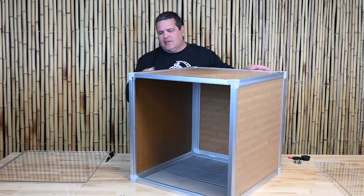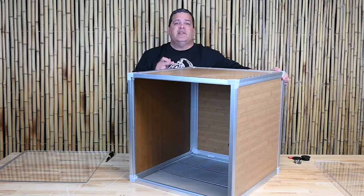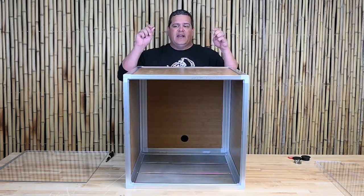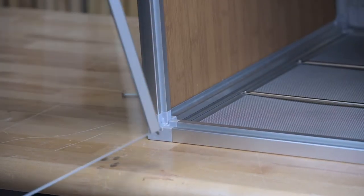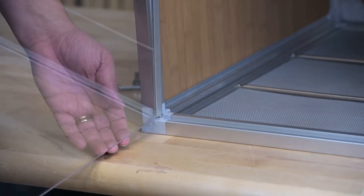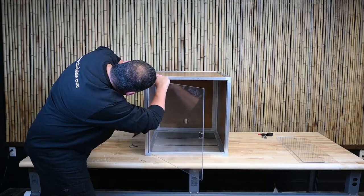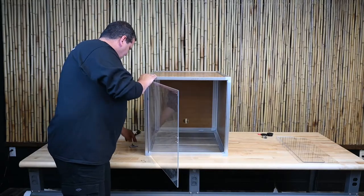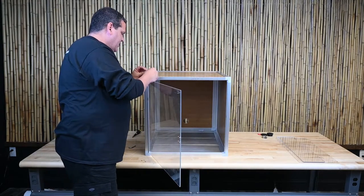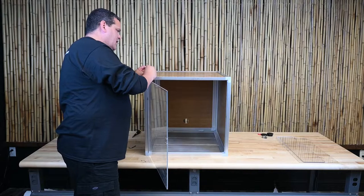I'm going to wait on the front two screws until I get the door in. Let me show you how to put the door in — it fits into this little hole on both the top and the bottom of the enclosure. We're just going to line it up. Now it's locked in place, so that's great. We're going to put in our final two screws on the bottom.